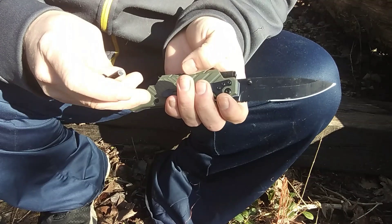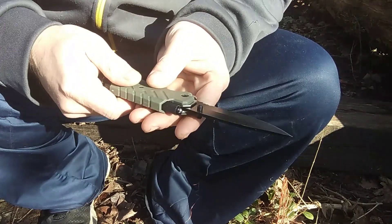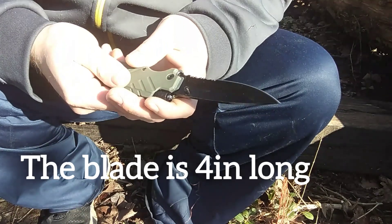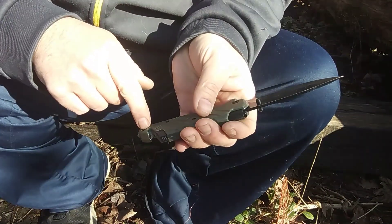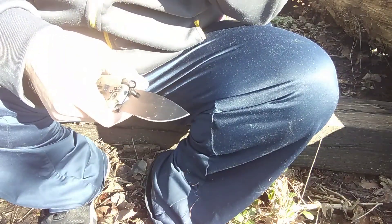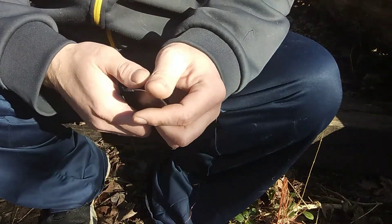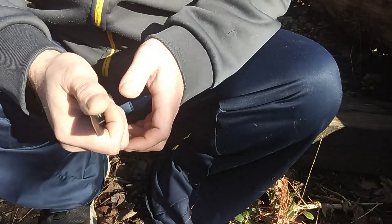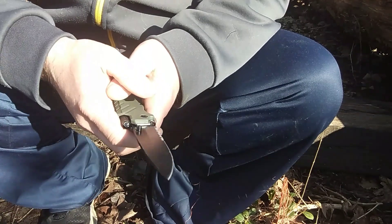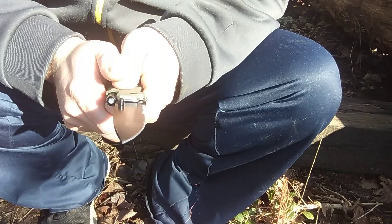So a quick review: the fire starter sucks, the flashlight doesn't work. The cord cutter — whatever, it has a blade on it so it can surely cut a cord. I don't like serrated edges, but the blade was fairly sharp. Yeah, so don't get it. Thanks for watching.